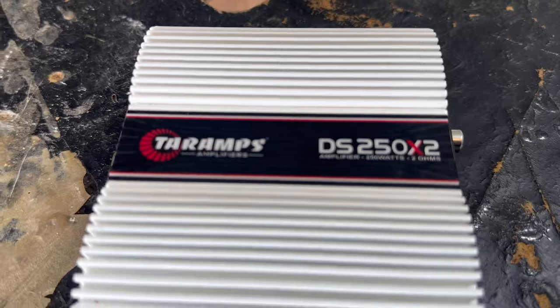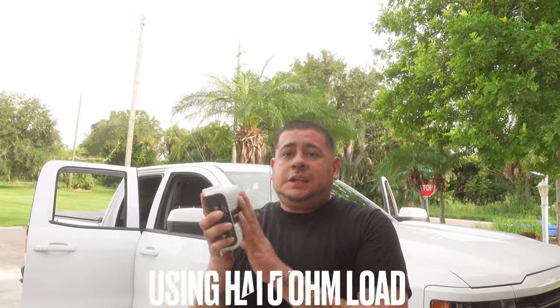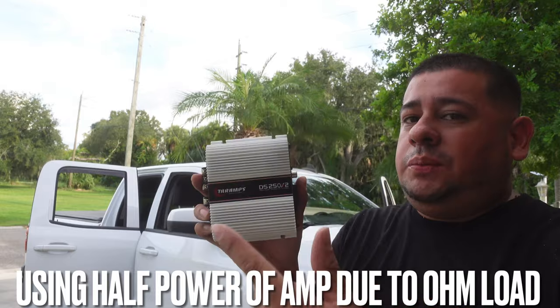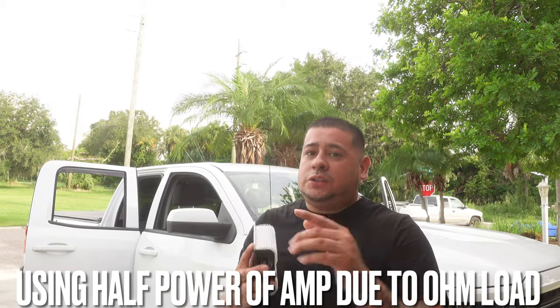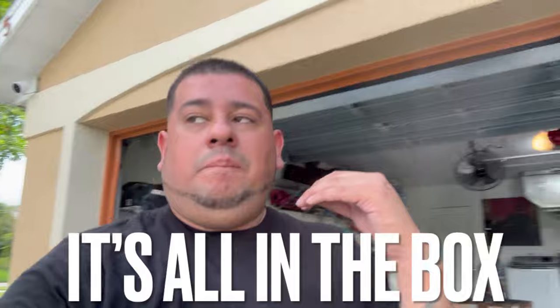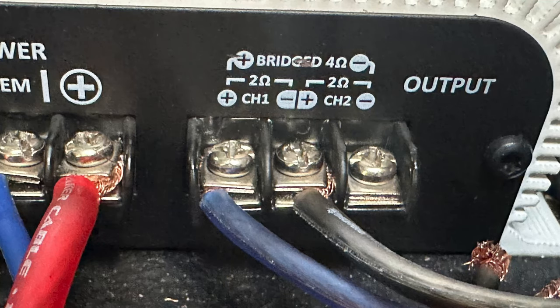Now we're gonna test this small 250 watt amp on my four 12-inch Sundown subwoofers. Sadly, this is a 4 ohm mono amp — as you can see right here it says 4 ohm mono, 2 ohms each channel. So we're just gonna do one channel to see what it does. If it's 250 watts, we're probably only gonna get about 100 watts out of this realistically. That's not gonna put a damper on today's video — speaker already blew, could the amp blow today? We'll see. Everybody always says it all depends on the box.